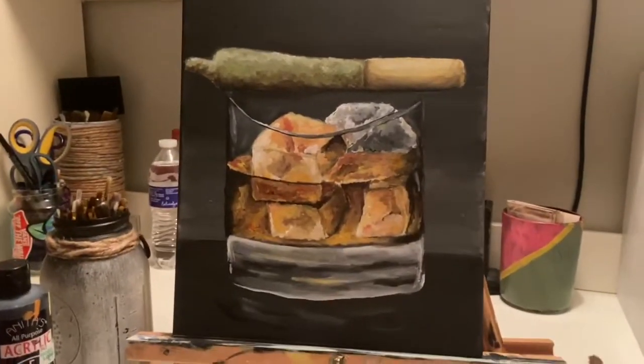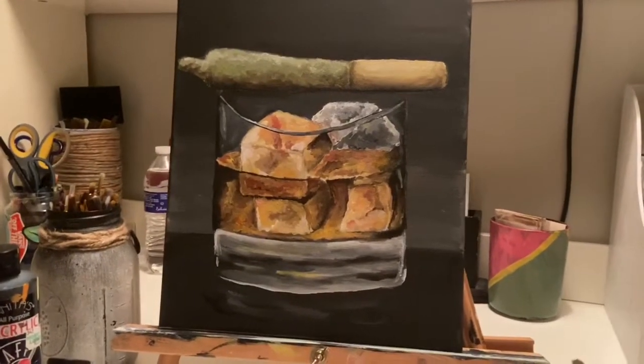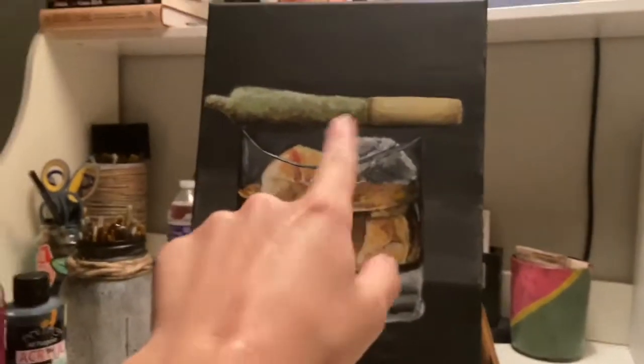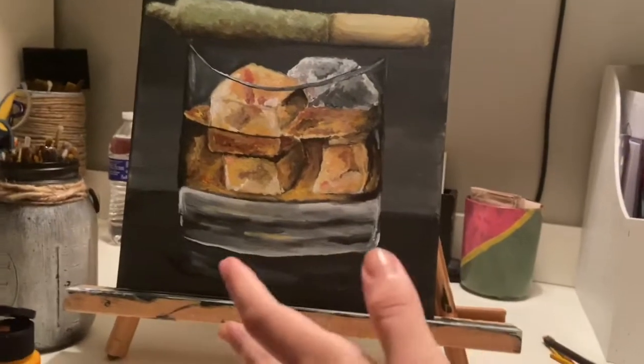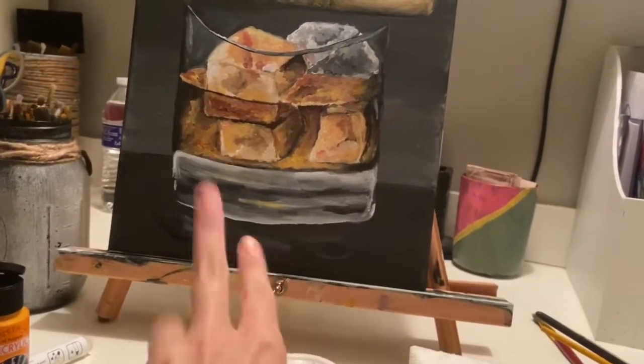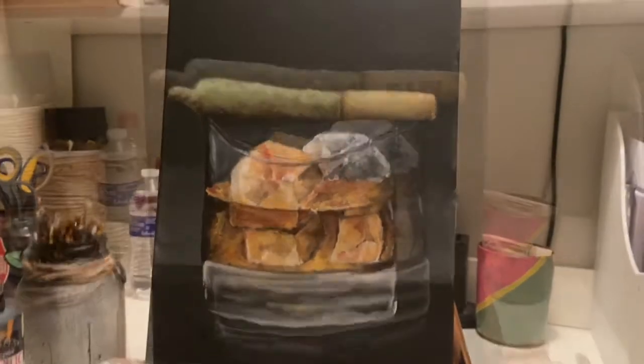This is where I'm at right now. I have all the major details done. I'm just going to let the paint dry, then go back in. I'm going to ask him if he wants the name of that product written on the label, because normally it is written on the label. I'm going to touch up the reflection, touch up the bottom of the glass, and maybe some highlights and shadows, and then I'll be finished.